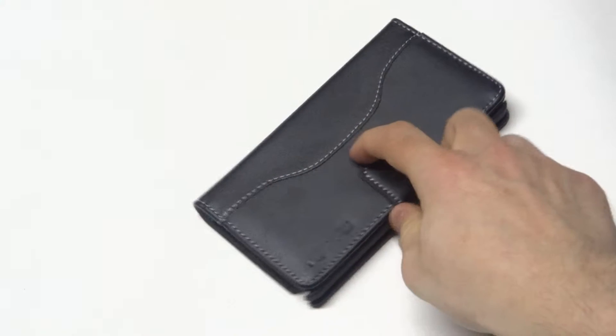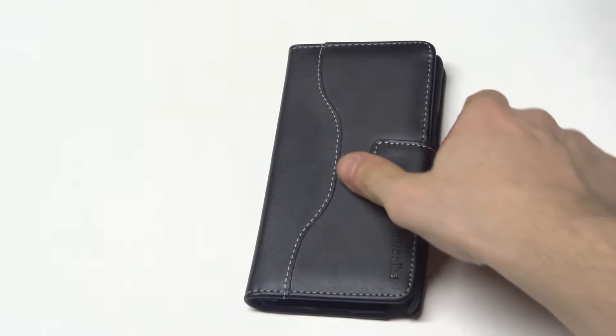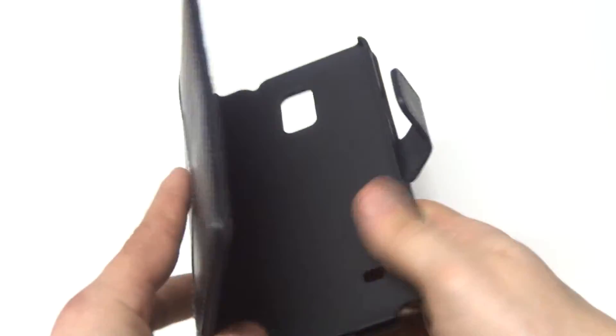It's got a magnetic clasp on it. We're huge on the magnetic clasp for a couple of reasons. It makes it really easy to open this case up and flip it open to take a call or respond to a text message quickly. It also flips back really nice.